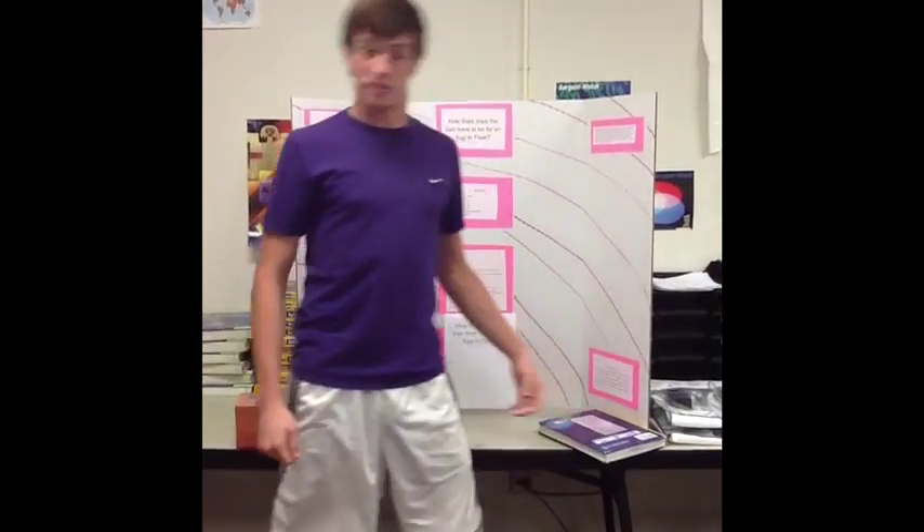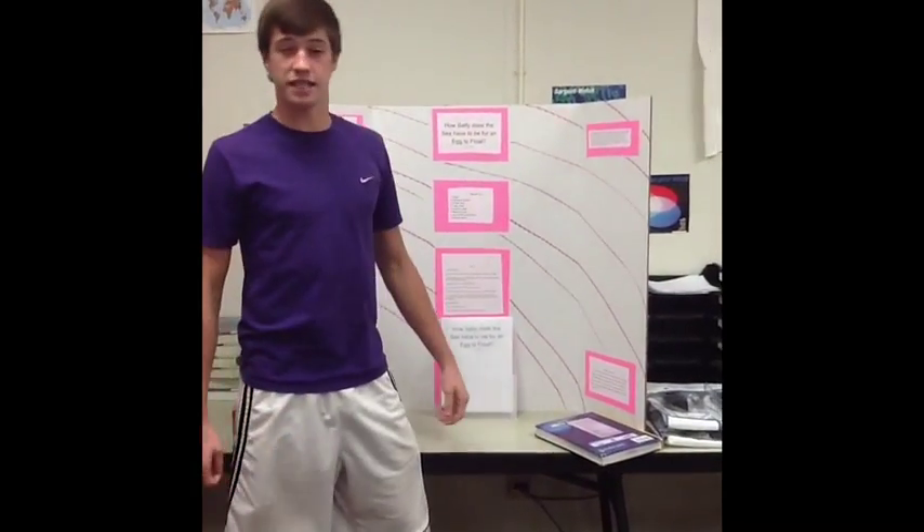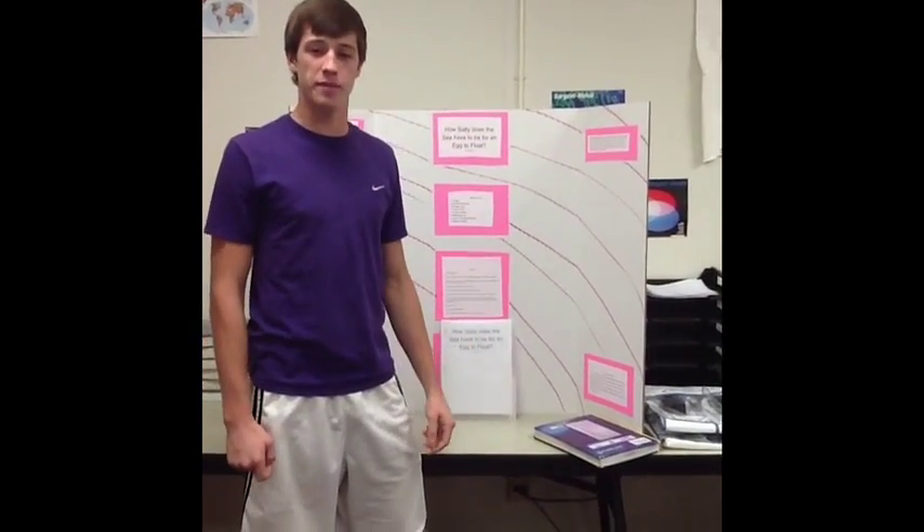Oh, hey, didn't see you there. My name is Josh Vinson, and I did a science experiment to find out how salty the sea would have to be for an egg to float. I hypothesized that one-half a cup of tap water and one-half a cup of salt water would be a sufficient amount of salt for the egg to float.